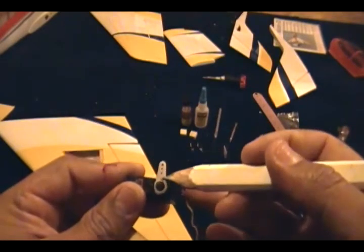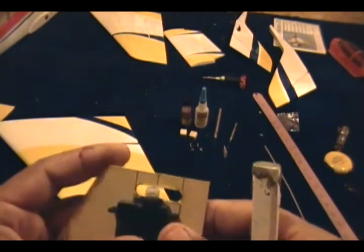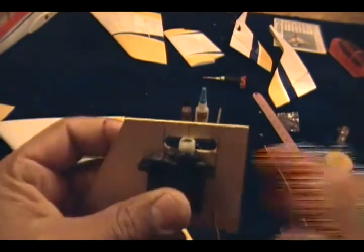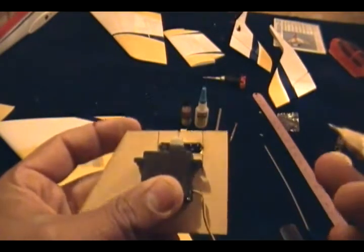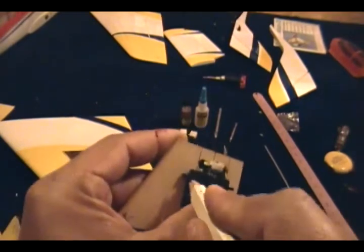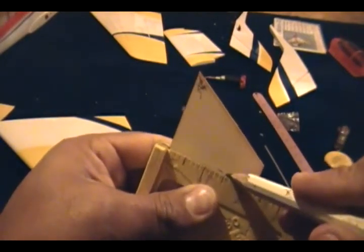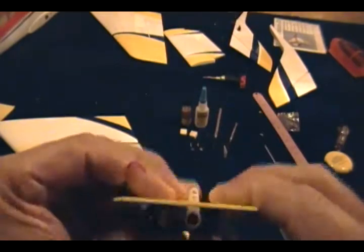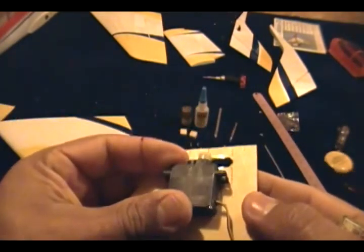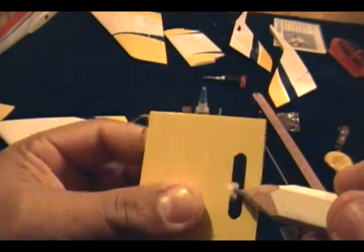Now grab our servo, which I previously centered. You need to make sure you center the servo and put the arm perfectly 90 degrees up, because after you screw it in place it's going to be hard to move the servo arm. We're going to place the middle of our arm on the middle line, push it against it to keep it square, and then mark on each side of the servo. Remove the servo and based on those marks we draw a line on each side. With those two lines we know where the servo is going to be, keeping the horn centered.